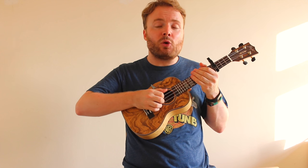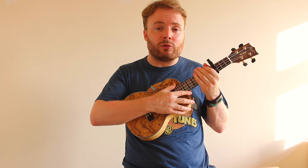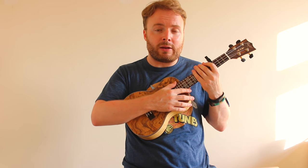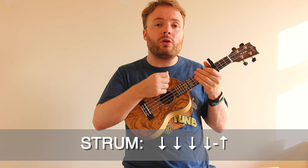If you're super duper coordinated, you can also play it during the song as well. But to be honest with you, I find that a little bit difficult. So instead, once the singing begins, I just play a nice and simple strumming pattern. The pattern I play is just down, down, down, down up on each chord.